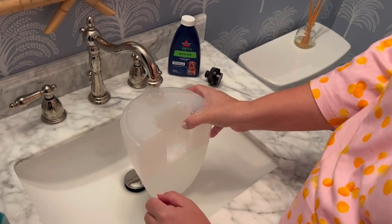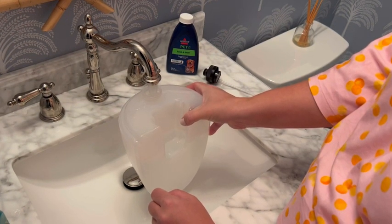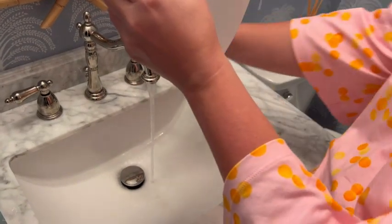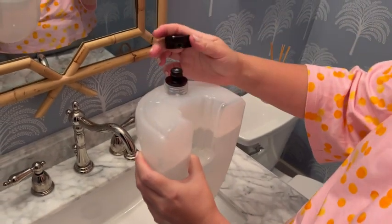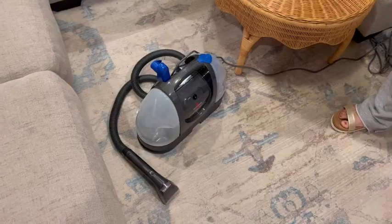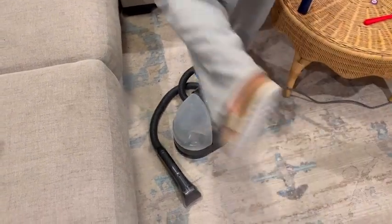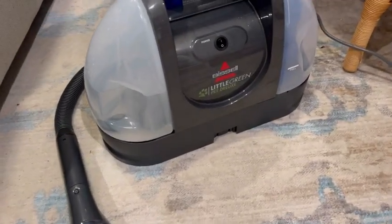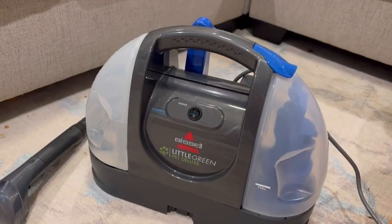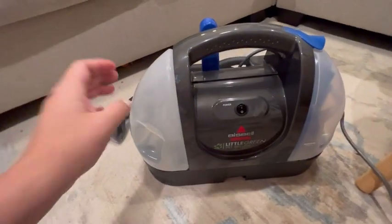Basically when you get this, you're going to start off by filling it up a little bit with formula. There is a line on the tank that shows you how much formula to add and then also a line for how much water to put in. This one and the regular Little Green both have 48-ounce tanks — that's bigger than the Spot Clean that Bissell makes, not as big as the Little Green Pro, but still an ample size. I was able to clean a number of pieces of furniture and some spots on my carpeting all with one tank, so a little bit goes a long way.